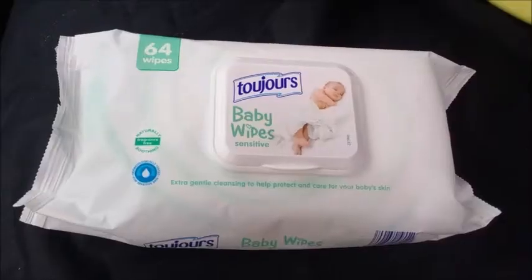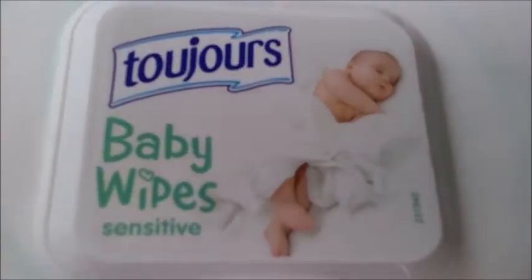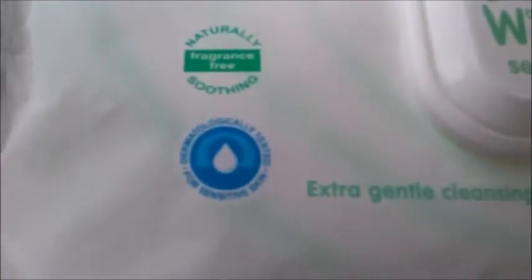Here is my rather dirty Vivaro, Traffic, Primastar interior door panel trim. That dirt just won't come out. I've used different kinds of cleaning things that just won't work — plastic cleaners, leather cleaners, anything. It just won't get the grime out.